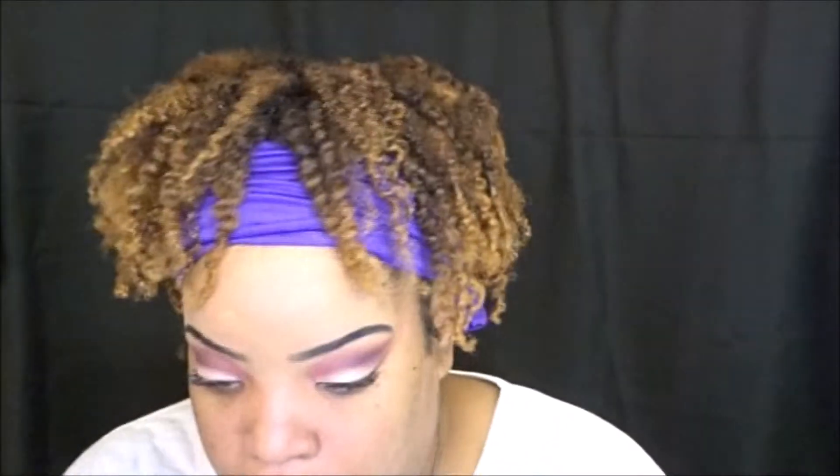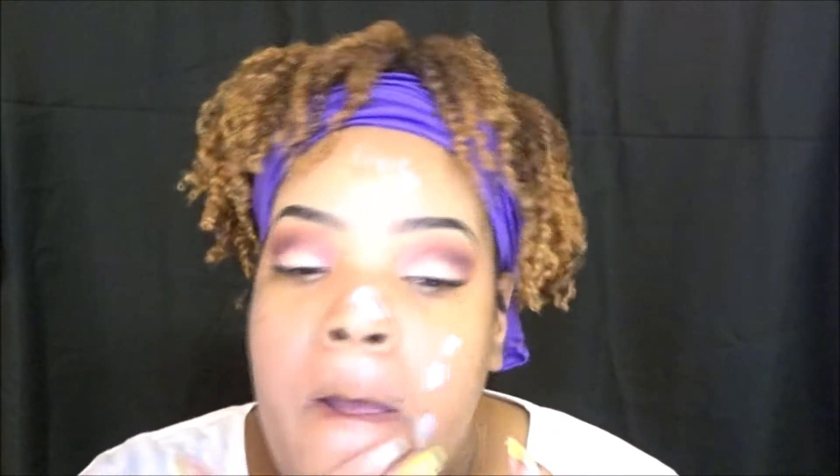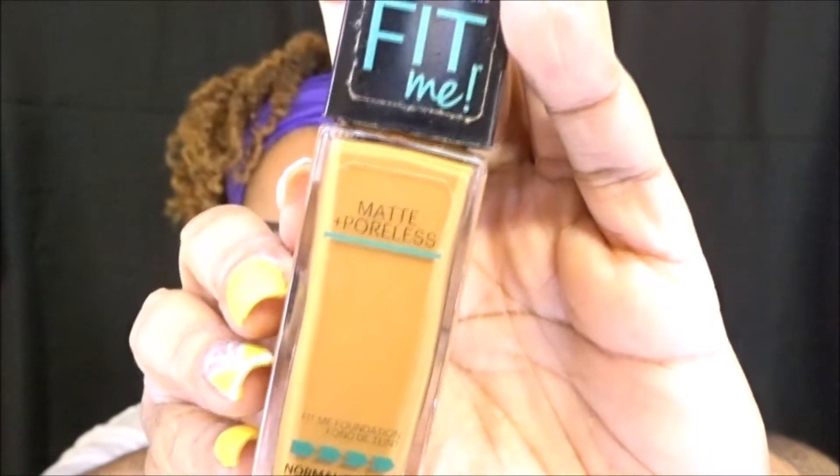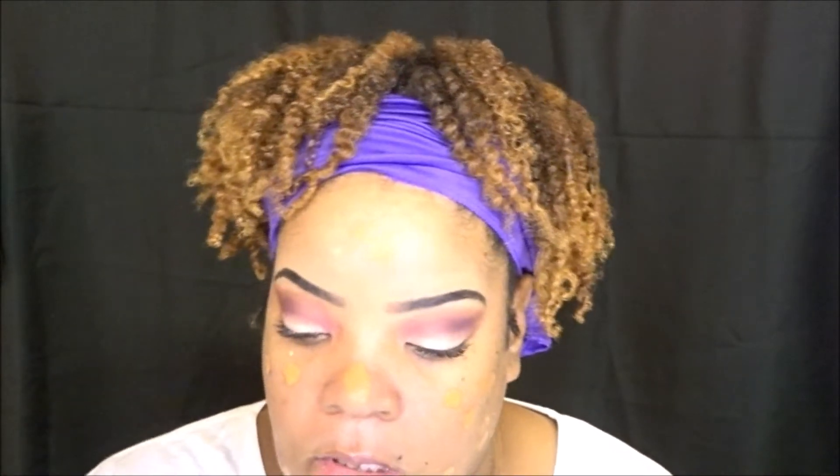I'm going to prime my face now with a primer. This primer is actually a little bit mattifying. Because I have combination skin and it gets really oily in the summer, this is a perfect primer for summertime. You just have to look for a primer that's mattifying — you don't want any oil-based products. So the foundation that I'm using is the Maybelline Fit Me Matte and Poreless. That's matte, and that's going to help with the oiliness of my skin.